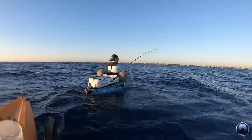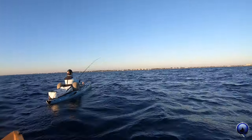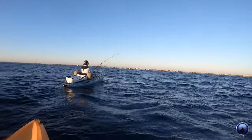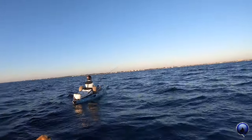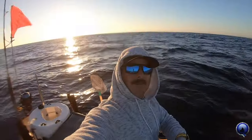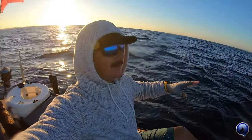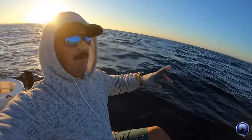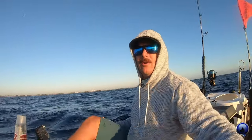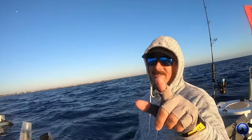Sailfish on! We got a veteran client with us — Dave. He comes out with us all the time. He got his first sailfish with us and he's on again, another sail. Cold, breezy conditions in the middle of winter, but sailfish love it.